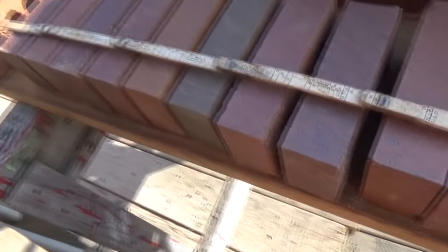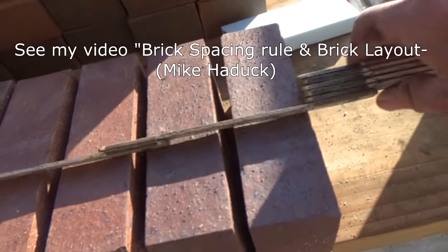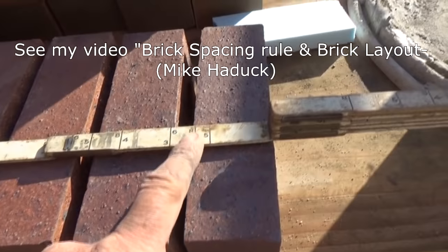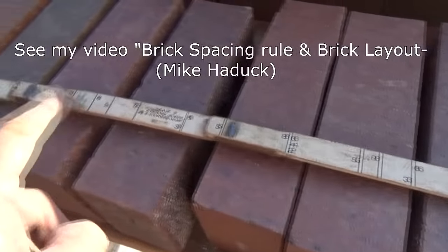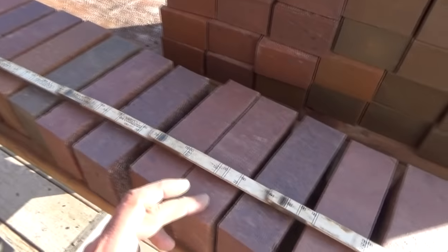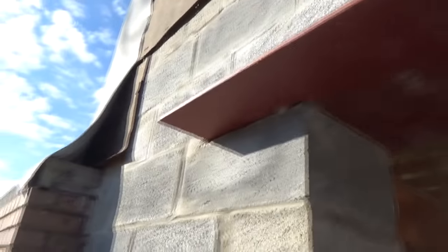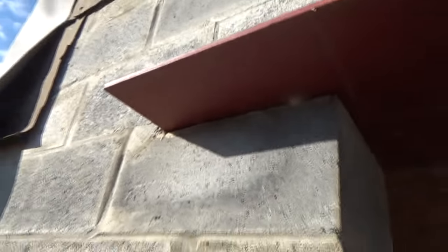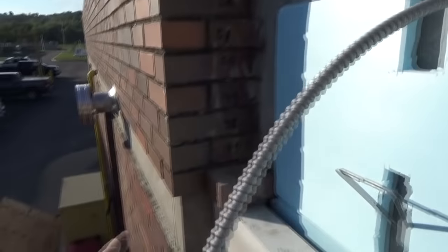I laid the brick out dry — there's my 40 inches. I'm gonna run the brick on a modular number six, all the way up: six, six, six, six, six. So I've got one through fifteen courses from the limestone right up to the angle iron. I'll show you as I go.